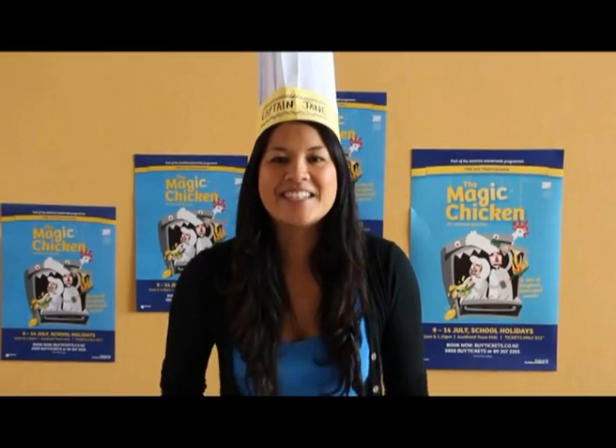Hi guys, it's Captain Jane and today I'm going to show you how to make a really easy paper chef's hat just like this one, so you can make it at home.